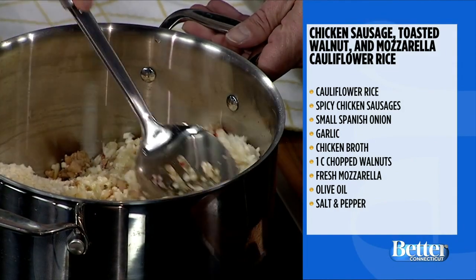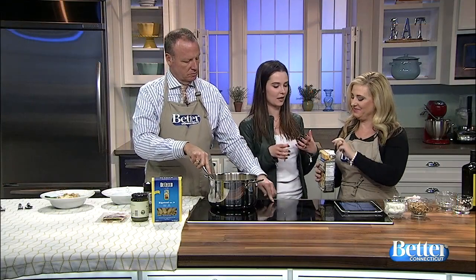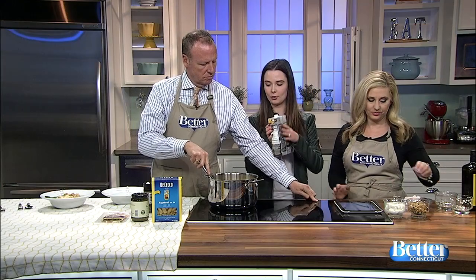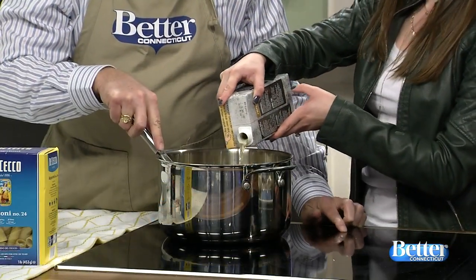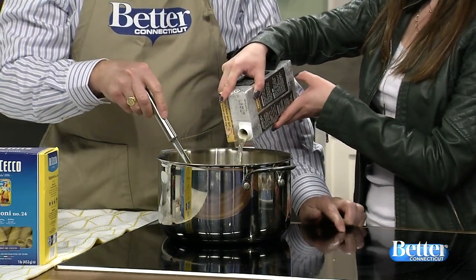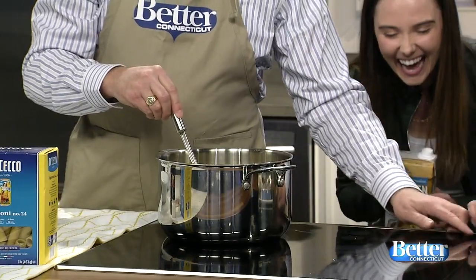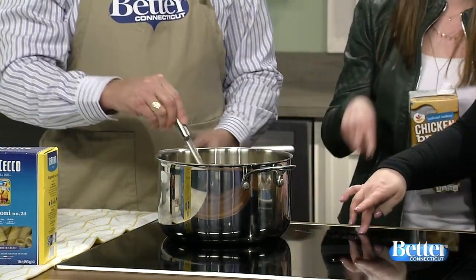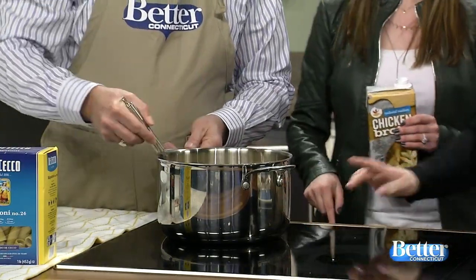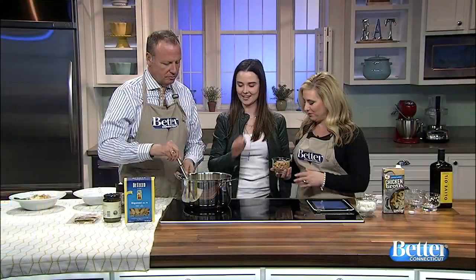Once you have that, you're going to add your chicken broth. This is going to allow the cauliflower to really sauté and cook — if there's not enough liquid, it won't really cook. You're basically going to get it to steam. We've added the broth, and imagine that it's bubbling because it would be in our induction oven.